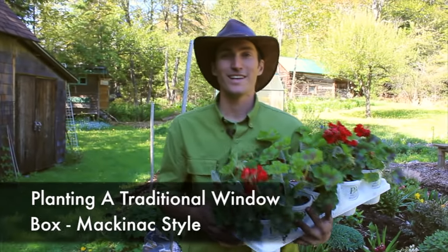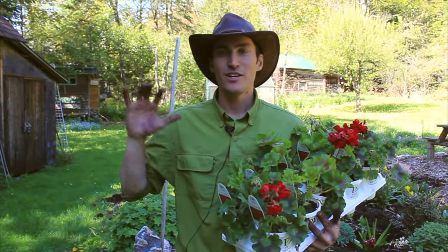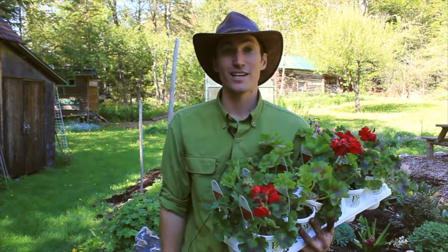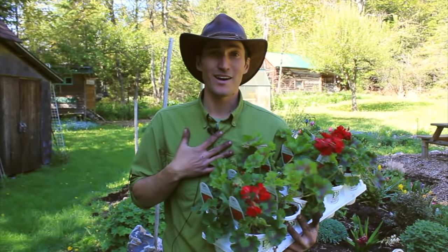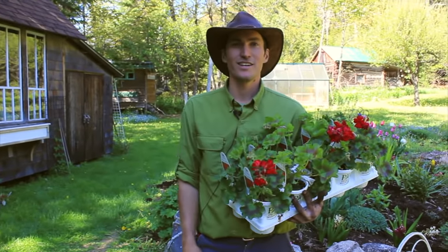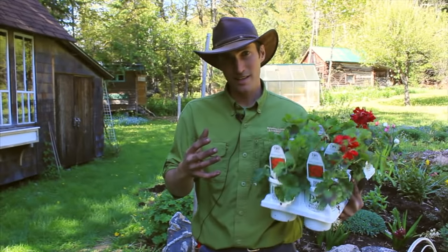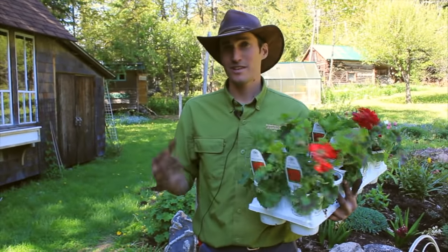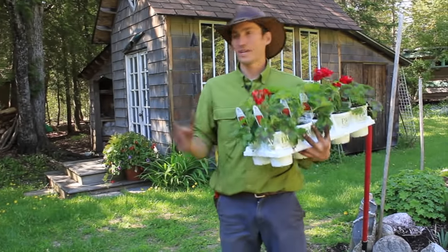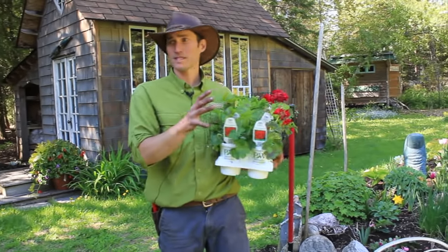Hi, I'm Jack Barnwell of Barnwell Landscape on Mackinac Island. We are out here on the north shore of Mackinac Island on the back side at British Landing at my house of all places, finally getting a chance to plant some flowers. This year we're right in the middle of planting season and we snuck away to get a little bit done out here — planting up some flowers, doing up the pots, planting some things into the beds.